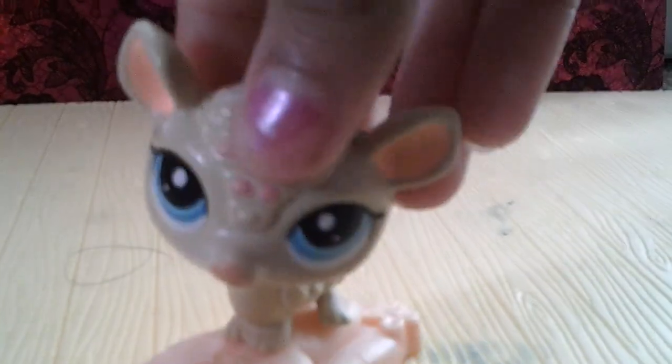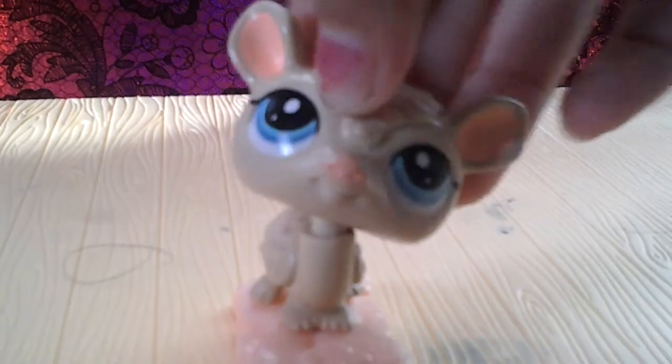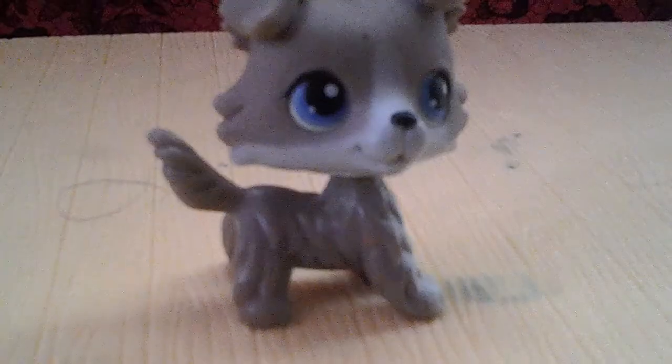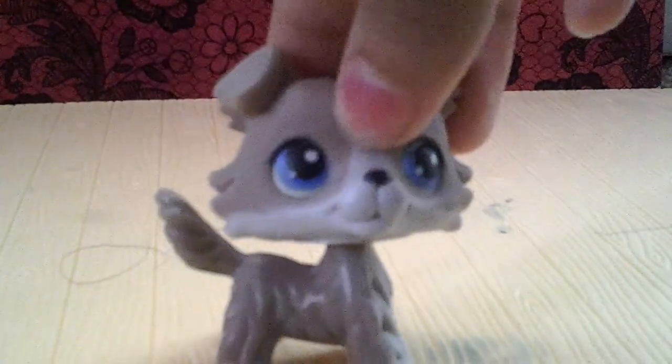I have this little armadillo as well, and I don't like the stand, but I like it. I highly doubt I'm going to do a trade with him. I now have this little doggy and I do not want to do a trade with him because he's awesome.